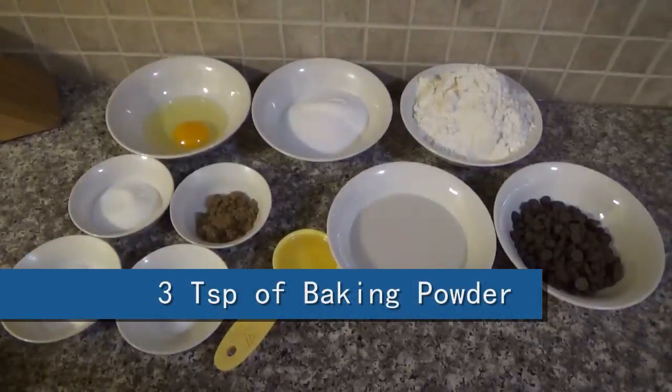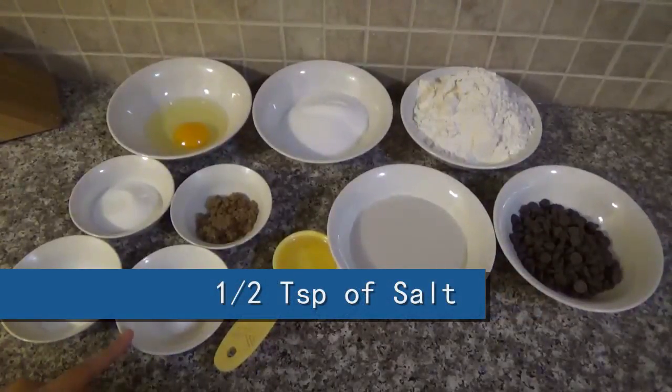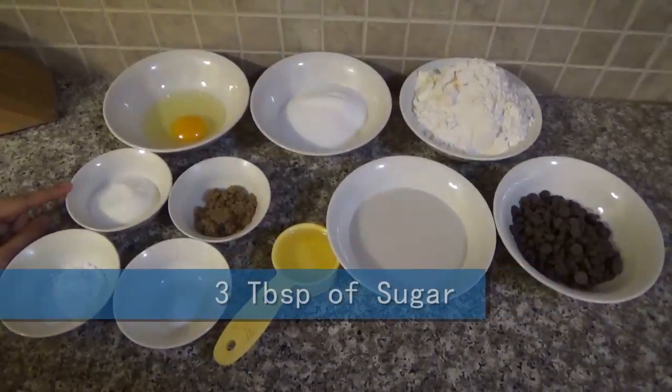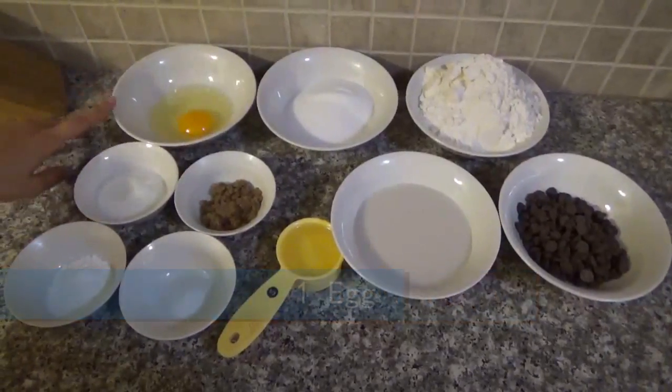The ingredients are 3 teaspoons of baking powder, half teaspoon of salt, one-third cup of vegetable oil, three tablespoons of sugar, three tablespoons of brown sugar, and one egg.